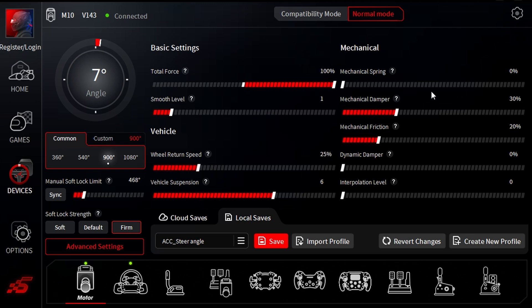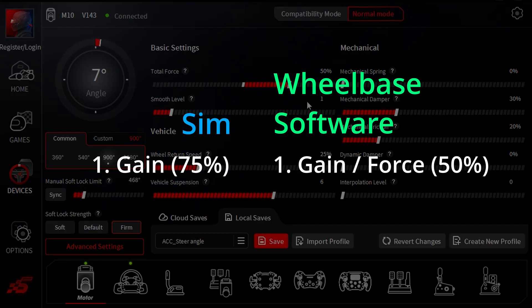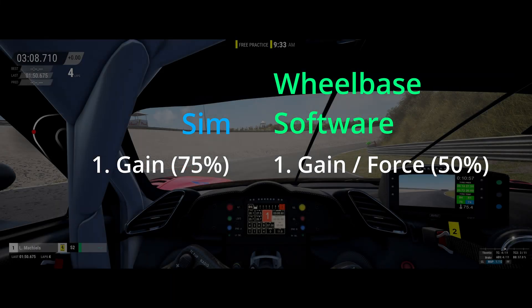This looks good now at 75% with the bar staying just below the maximum level. Occasionally over the biggest bumps the indicator still goes red, but that's fine because it's the really big bumps anyway. I find that just bringing down the gain from 75% to even just 70% results in a significantly less engaging steering feel. I'm willing to sacrifice a little bit of clipping over the biggest bumps in order to enjoy more detailed feedback over the rest of the track. Once you've found the highest gain value in ACC that works for you, then head over to your wheelbase software and adjust the gain so that your steering weight feels suitable for you.